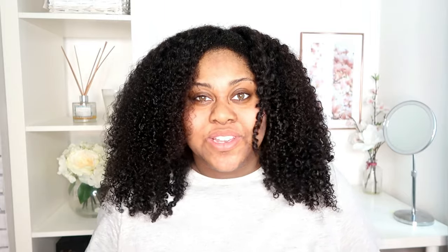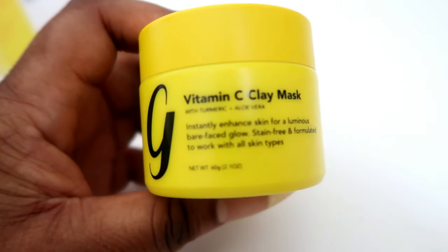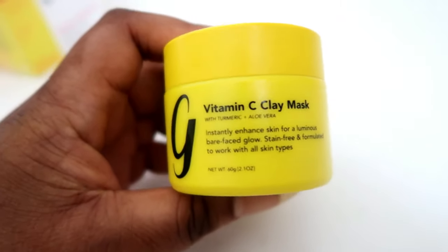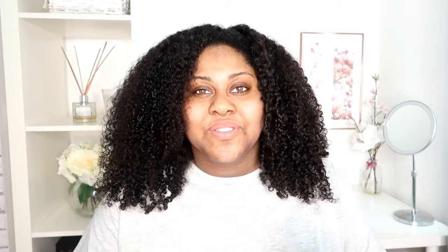If you're a subscriber and you regularly watch my videos, you know a lot of these products appear on my channel all the time. Here is what the packaging of the actual face mask looks like, and here is what it looks like inside. One thing I noticed when I opened it is it really does smell like turmeric, and I can really smell that ylang ylang oil, which I personally love.